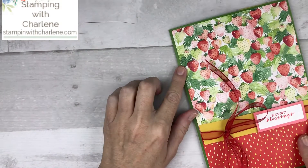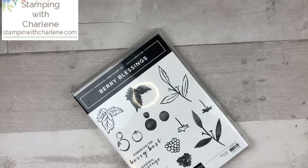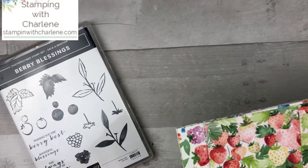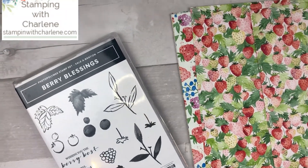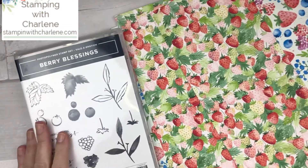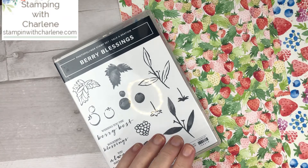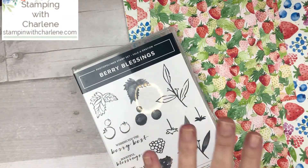This stamp set and this beautiful Designer Series paper is part of Sale-A-Bration. The stamp set is called Berry Blessings and the Designer Series paper is called Berry Delightful. Between January 5th and February 28th, if you place a one-time order of $100 or more before tax and shipping, this is one of the items you can choose from the Sale-A-Bration brochure. There are other items at the $50 increment, but I just love how it all coordinates — it's perfect for tonight's project.